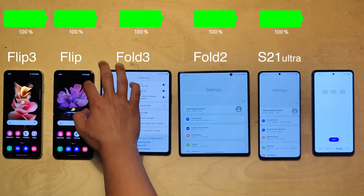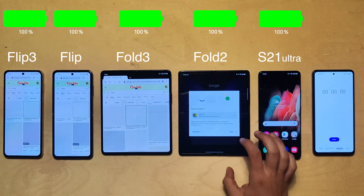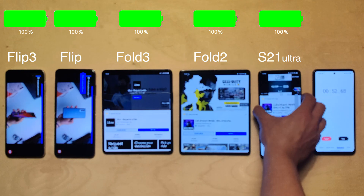All of these devices are in the same settings with Wi-Fi, Bluetooth, and location enabled, and have matched brightness. Let's jump right in with YouTube.